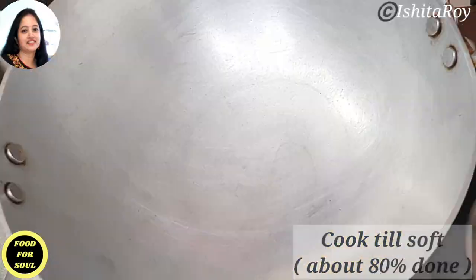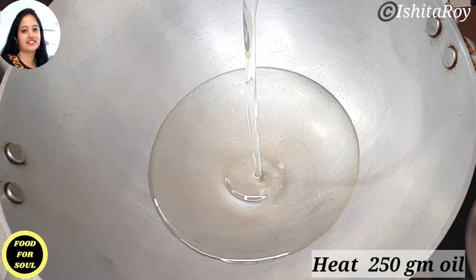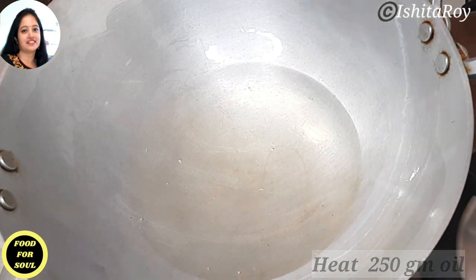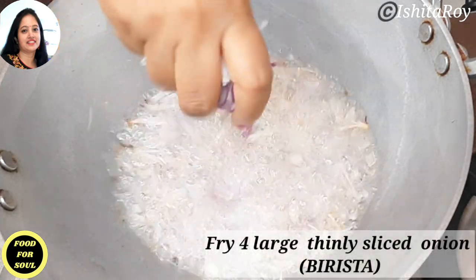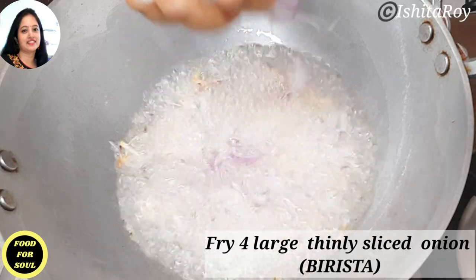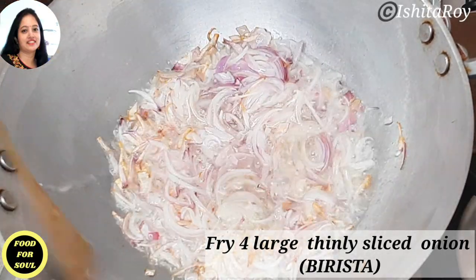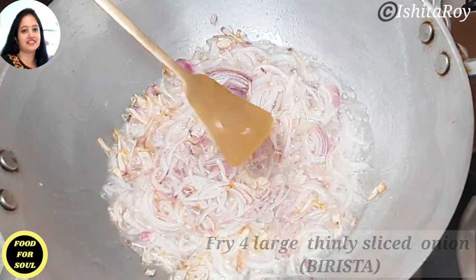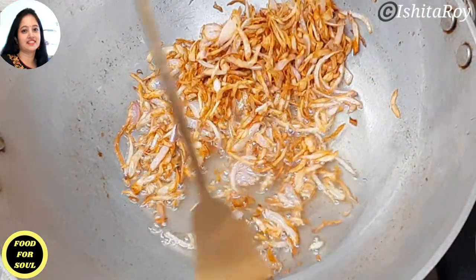While the jackfruit is cooking, let us make birista for biryani. For that I have heated 250 grams of oil and in that I will deep fry 4 large thinly sliced onions. One important tip: take out the fried onions when they are just golden.